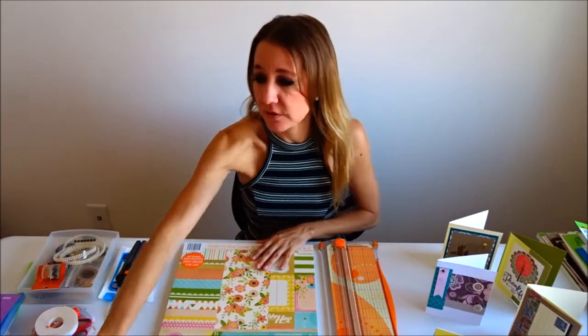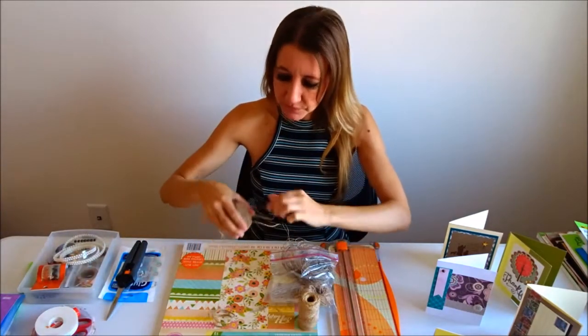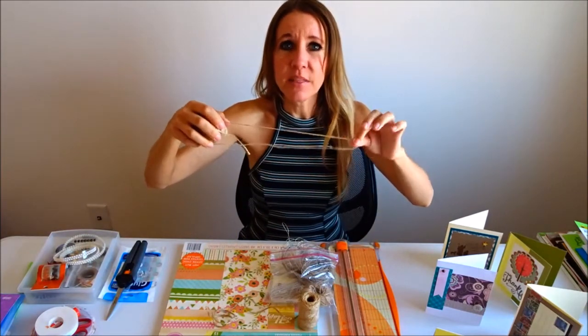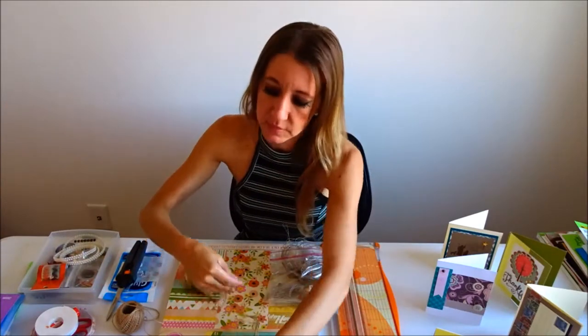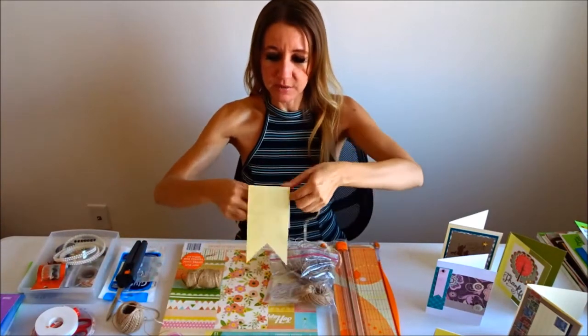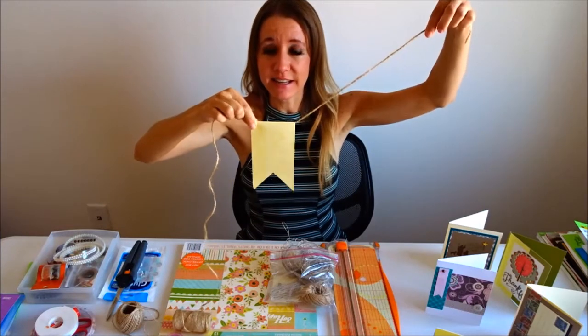That's how I'm going to hold it on to my twine. I'm probably going to be using either this one — it's a little bit thicker — or this one, which is just a tiny bit thinner. Once I cut my paper, it'll be attached to the string like this and then it can hang up on the wall.